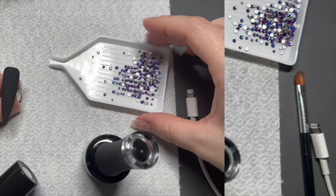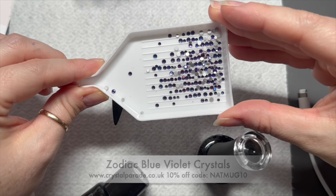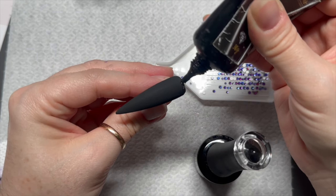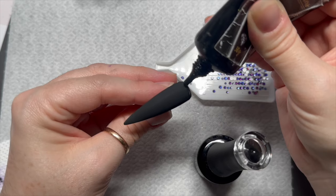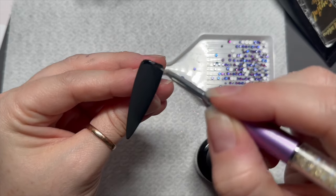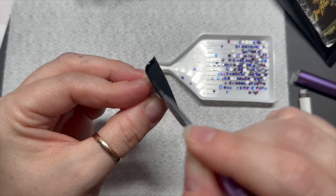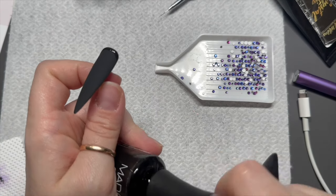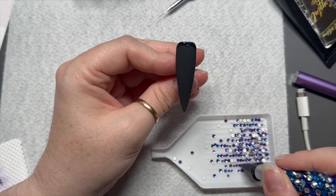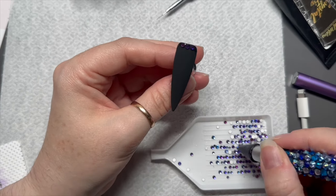Two coats of black, one coat of velvet matte top coat, curing in the lamp for 30 seconds. These are zodiac blue violet crystals from Crystal Parade — they kindly sent me some. I love Preciosa but Zodiac are a very affordable brand of crystal. The bigger ones are quite good because the facets seem to sparkle a lot more than the smaller ones. Anyway, if you don't want to spend a lot but you do want a bit of sparkle, Zodiac would be a great range of crystals.